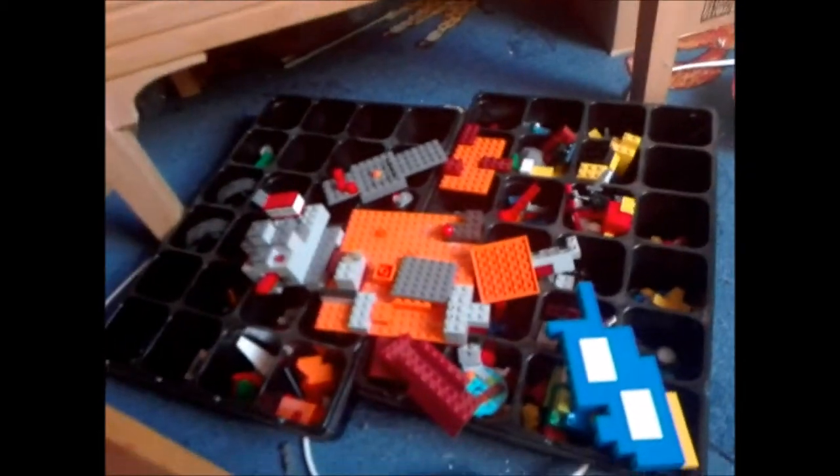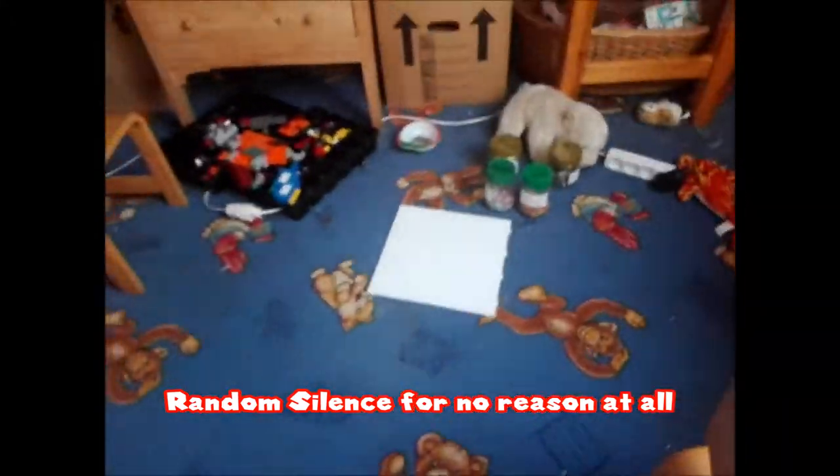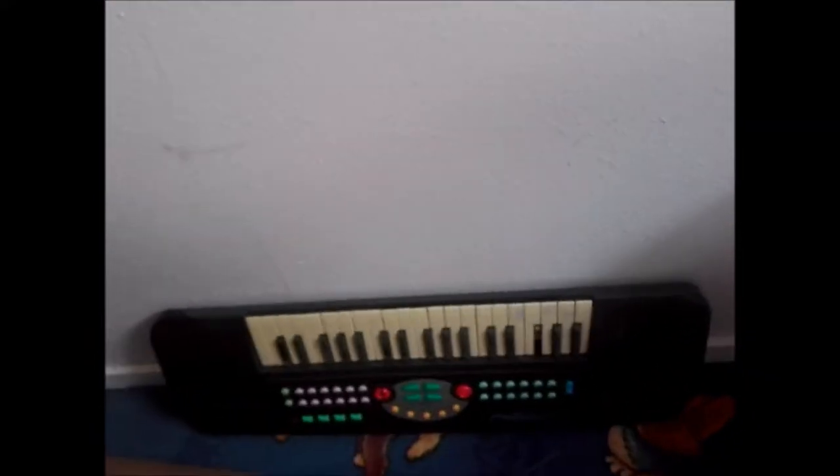In here I have nothing — but that was for drawings and presents. In here I have all my Lego, which is pretty messy. And in here I have some more Lego. And there's a trash can, and there is my old piano with a broken key.